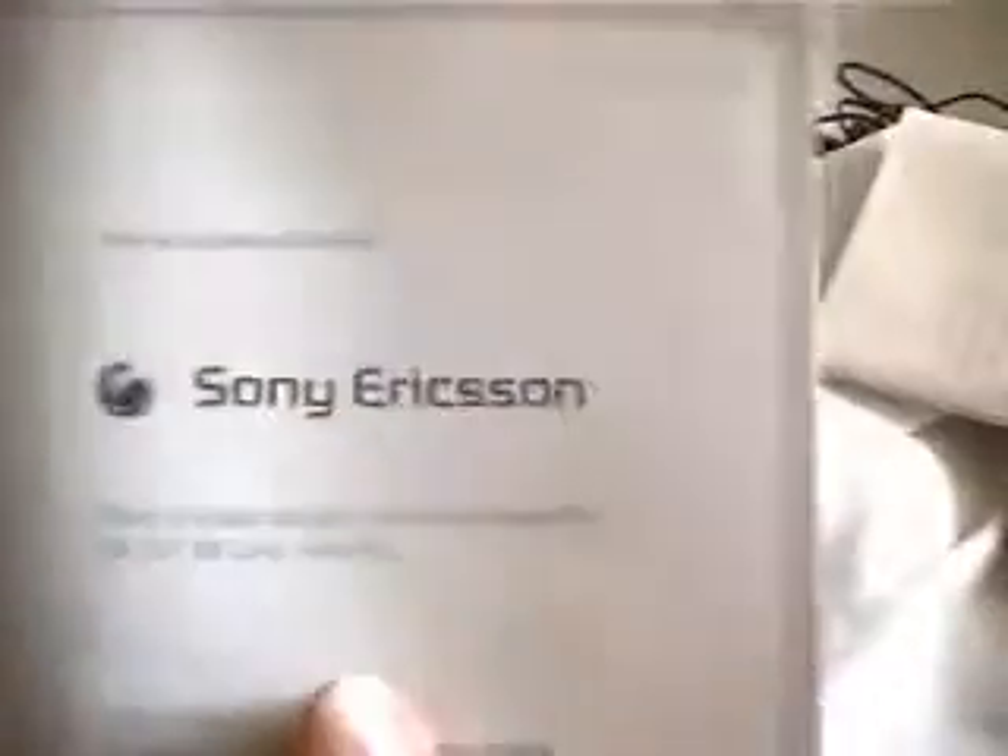There's also SAR information. You can't really see the writing, but this is important information — it says that right there. I actually bought this one in Germany, so it's in German, but this is the instruction manual, I think. I haven't read it actually.